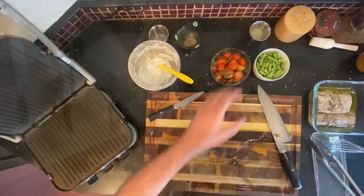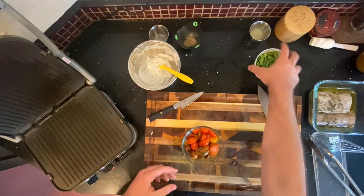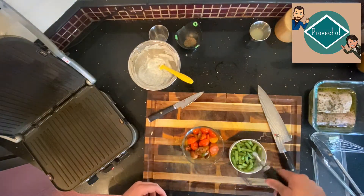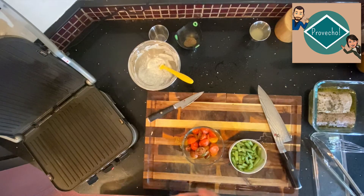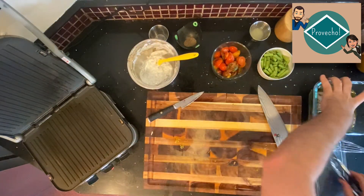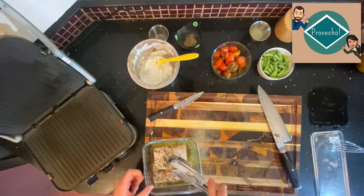Before we start cooking, we're going to take our tomatoes and green beans and put a little bit of oil on each of them and a good pinch of salt for each, and just let them sit. Then we'll go ahead and carefully take our fish out of the marinade.